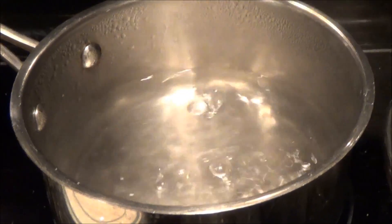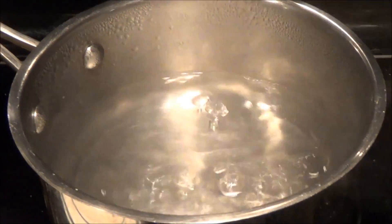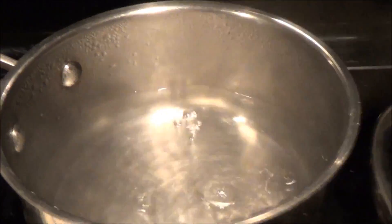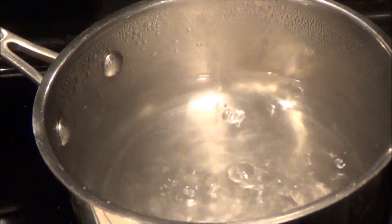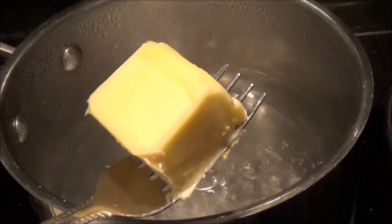So this is two cups of boiling water in a small saucepan. And before we put in our rice, we are going to put in two tablespoons of butter.